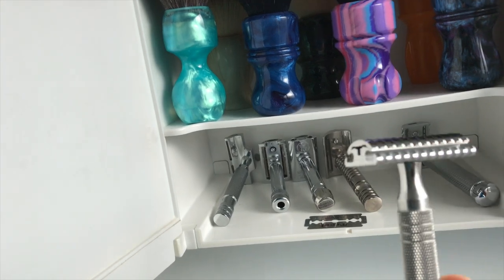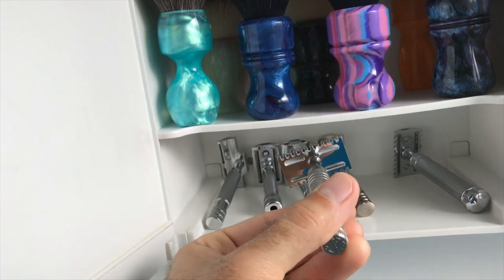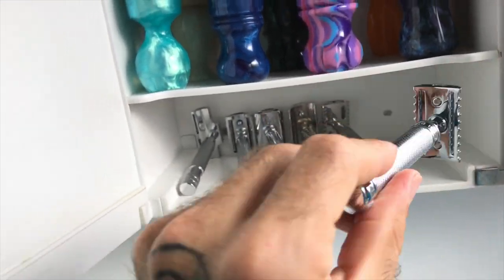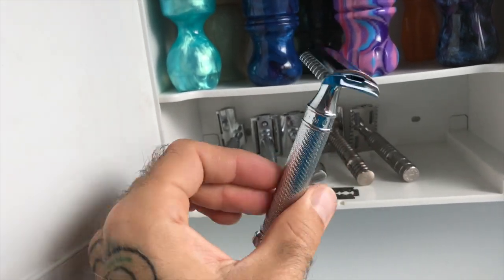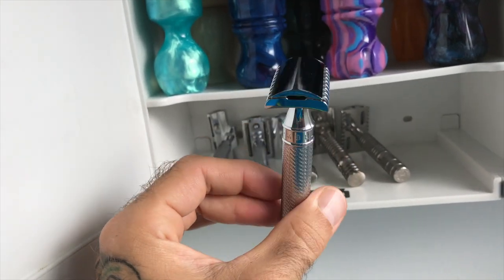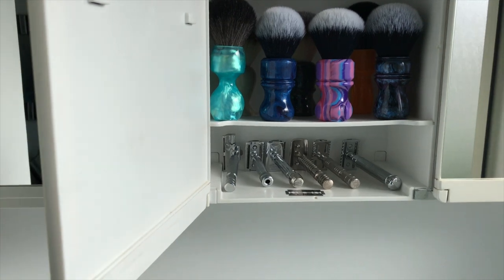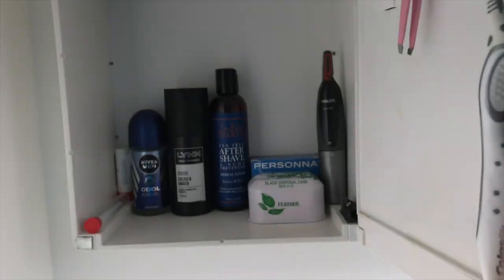Then we've got the Timeless 0.95 open comb - absolutely stunning razor. Shaves milder than the 34C but feels as efficient as the R41. So this is the R41 - twist the little knob just down here, it's a two piece razor and then slide your blade in. There's not much more I really want to add to it. I'm still on a Wolf Whiskers list for the next one but let's see how we go.